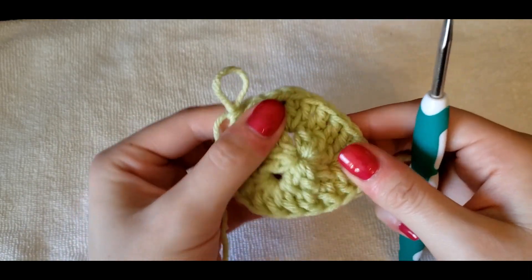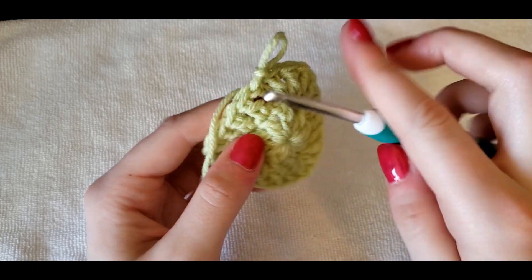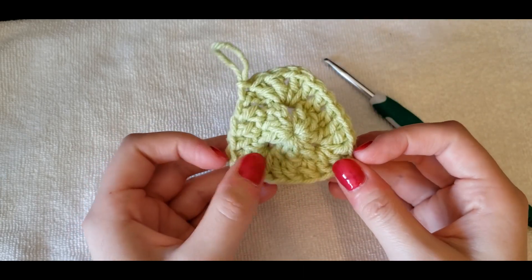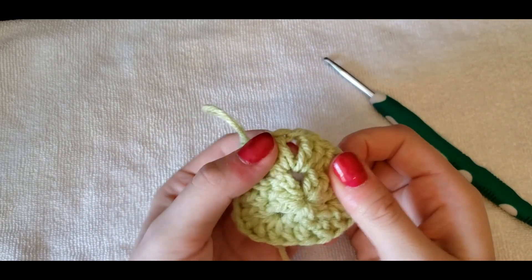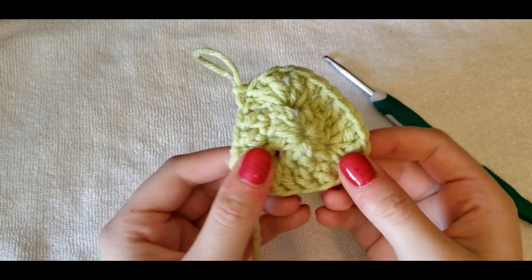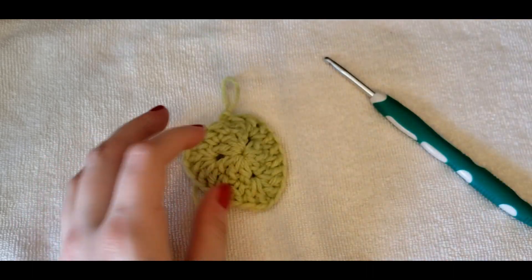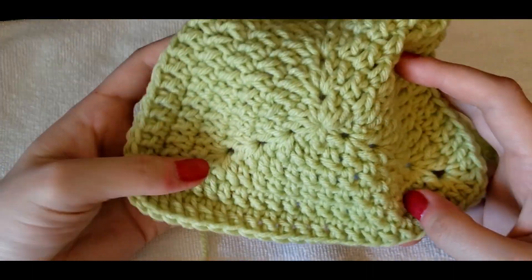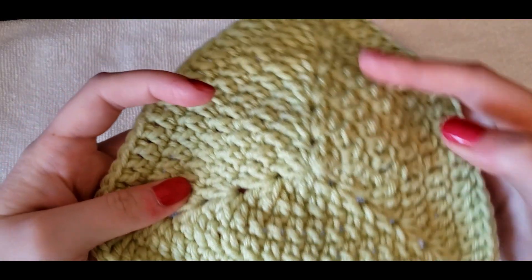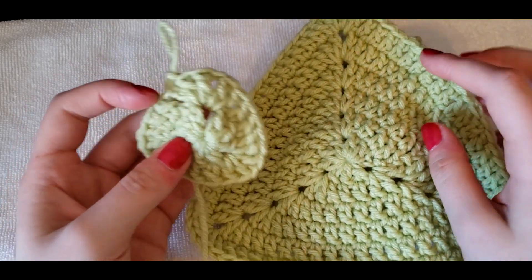You can see the triangle forming. We're going to go ahead and chain two or three at the start of each round and just work in the stitches all the way around — making sure in every corner gap you're doing two double crochets, a chain one space, and another two double crochets. You're going to do that all the way around until you have the amount of rows that is your cup size. For a size small, that is about six rows. So go ahead and continue for another four rows and then I will meet you back here.